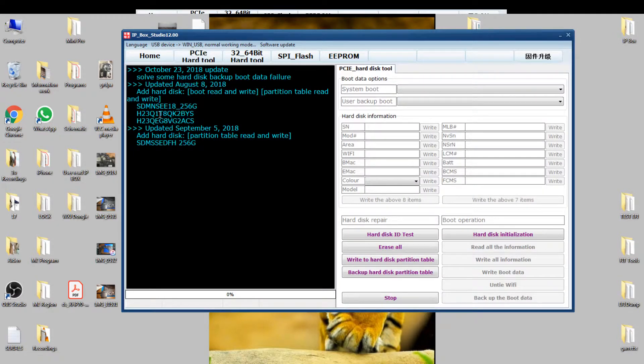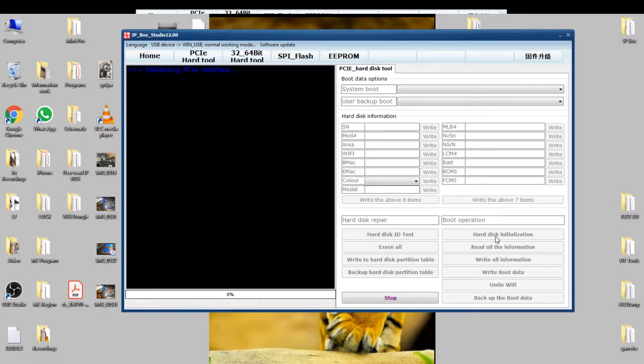So PCIe, here we go — October 23rd update, this is the update. So now the chip is in, connected, hard disk initialization. First thing, initialize the phone drive.